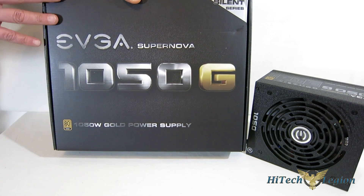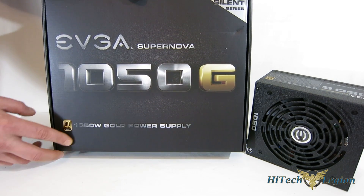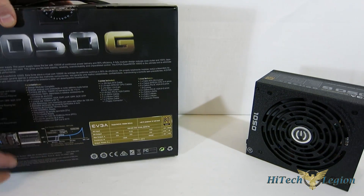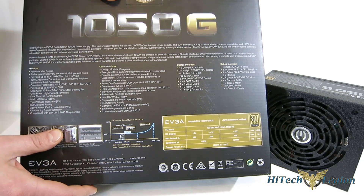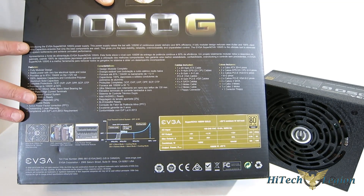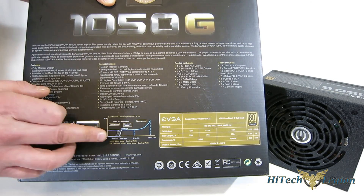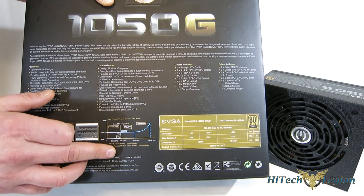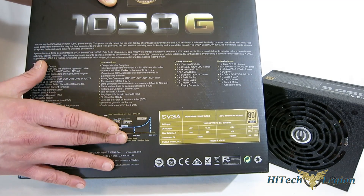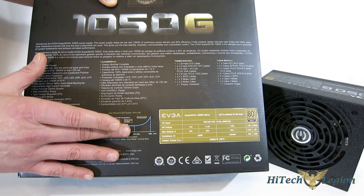Taking a look at the box, you've got the standard EVGA box with the 80-plus gold certification at the bottom — 90% efficiency on a 1,050-watt power supply. Moving around to the back, we get a look at some of the features. It's a fully modular power supply that uses eco mode, so you have a fan-off mode where the fan stays off when under a certain temperature, then comes on for silent computing during day-to-day tasks. The fan will ramp up as needed, staying off at lower temperatures and at idle.